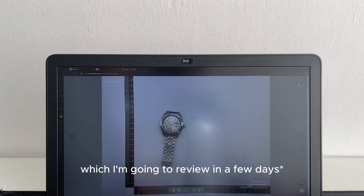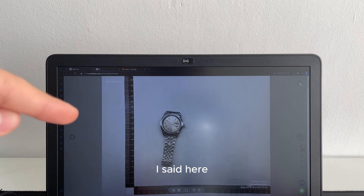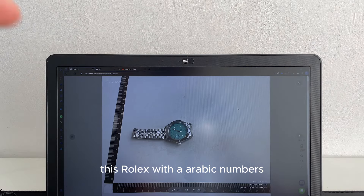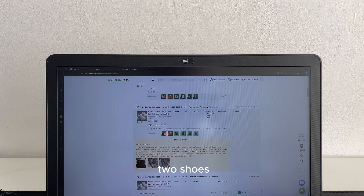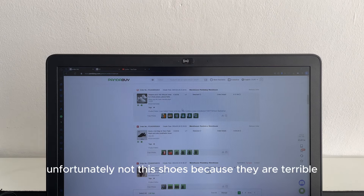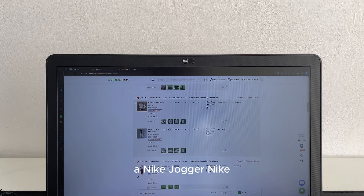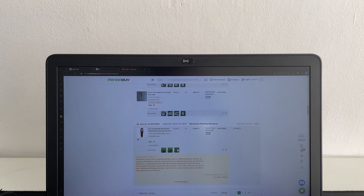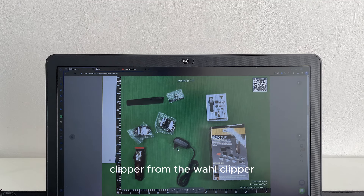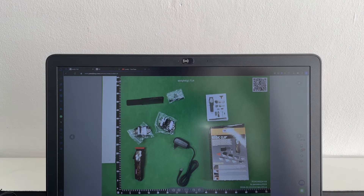I'm going to show you the next haul which I'm going to review in two weeks. I'll order it now and make a video. It includes this Rolex with Arabic numbers, two shoes — unfortunately not these ones because they are terrible — Nike Cortez joggers, a tracksuit, and a very interesting one: the magic wall clipper.